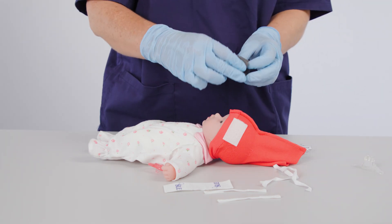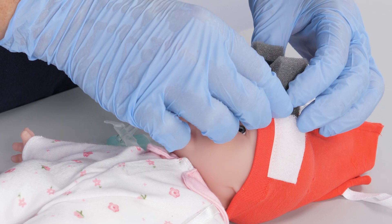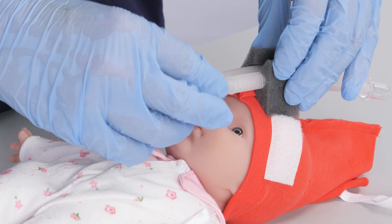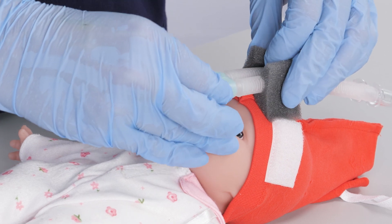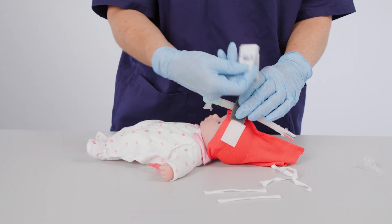Insert the MiniFlow foam block, making sure the foam has space to house the dual tubing and is an equal distance between the Velcro tabs. Insert the SLE MiniFlow NCPAP Generator into the oval opening. Placement of the tubing in the foam should give the correct position of the generator to provide the optimal seal.